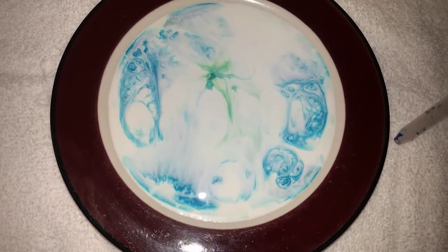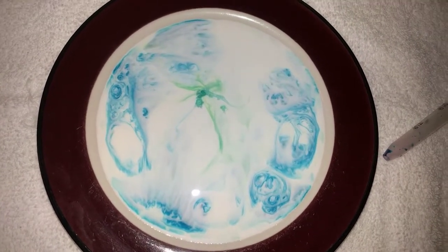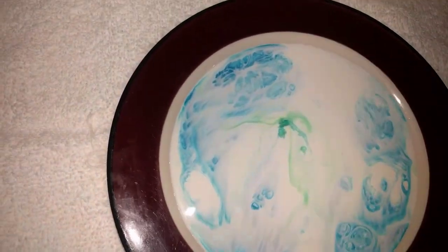So instead of just these static little systems of water and food coloring, you've got something a little more dynamic happening — with the soap pushing itself, forcing itself into the systems, and pushing things around.